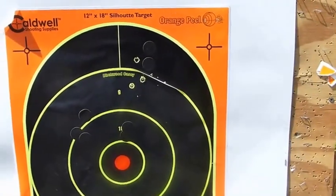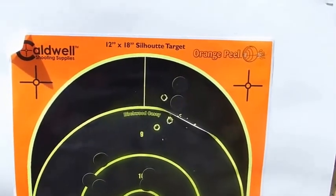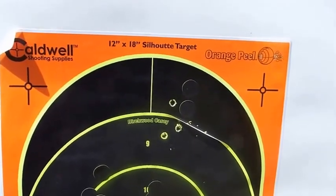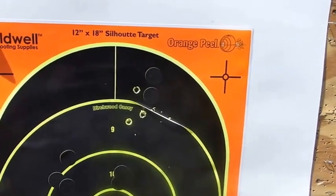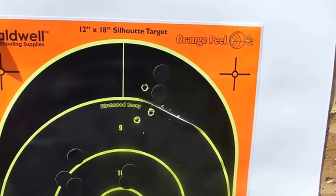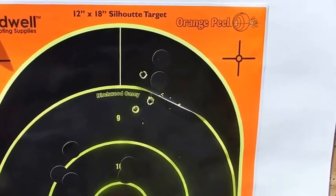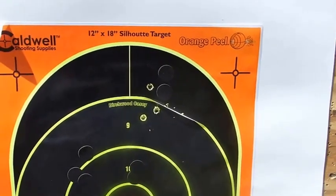It's pretty obvious that both the Weatherby and the Savage, along with the recently reviewed Browning A-Bolt 3, are more than accurate for any big-game hunting application. But ammo makes a difference, so you're going to have to go through five or six different types of ammo to find out what the magic combination is. That's part of the fun of it.